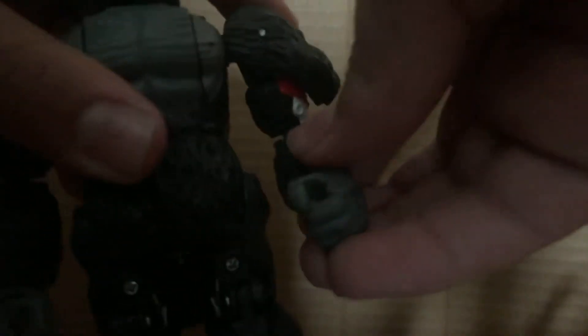He has elbow joints. He can move his arm out and to the side. He has wrist swivel, hands open, waist swivel, legs move up — which is a bit weird — and ankle pivot.